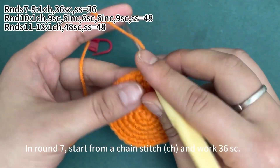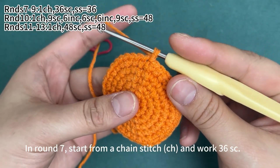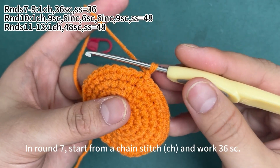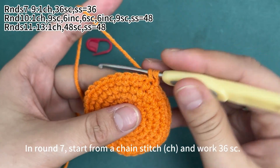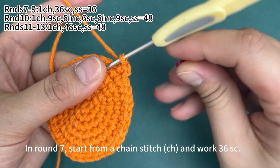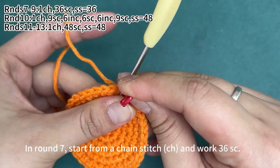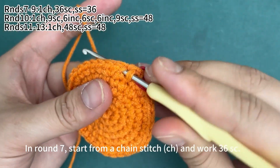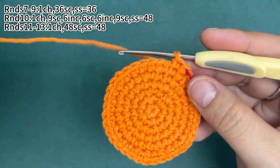In round 7, start from a chain stitch and then work 36 single crochets. We need to work one single crochet in each of the stitches. Also place a marker in the first stitch and continue to work single crochets. We will complete 36 single crochets in total in this round.